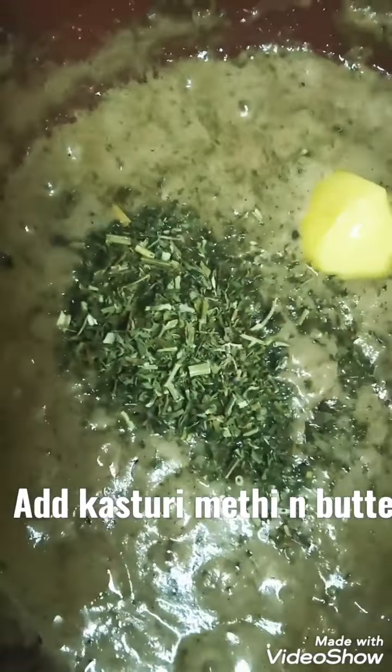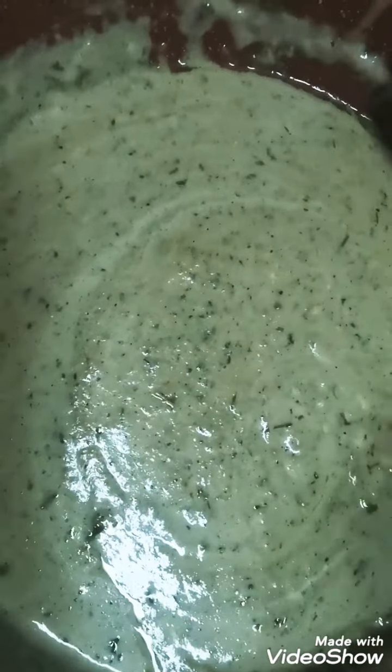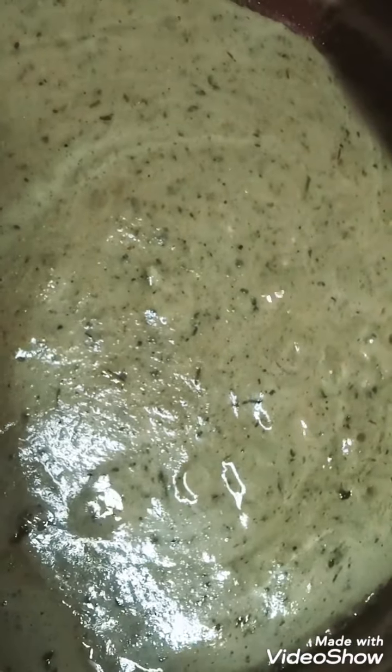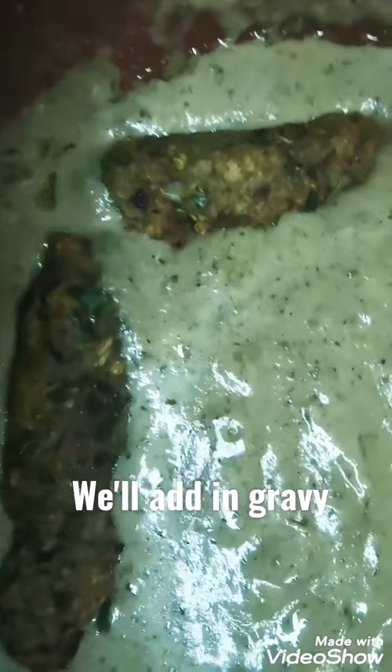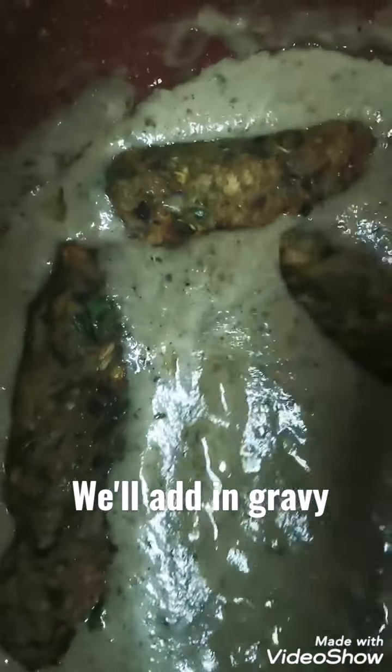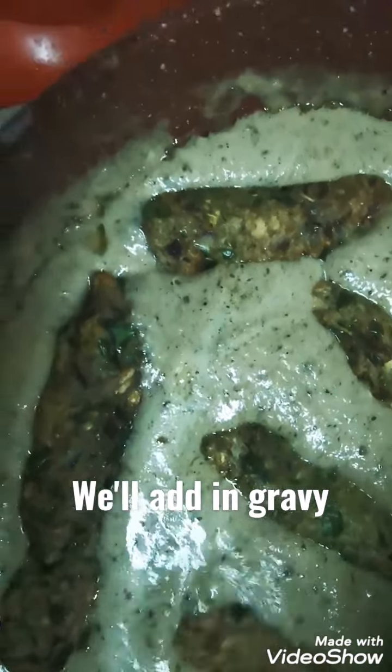After frying, the gravy is nearly done. Add kasturi methi and butter, then add kishta cream. Fry for a few minutes on a slow flame — when you add the kishta, keep the flame on slow. When the oil comes to the sides, the gravy is done. Now add the seek kebabs that I cooked in the air fryer. I used the air fryer because the gravy is already very rich and creamy, so it's better to cook the kebabs with less oil.